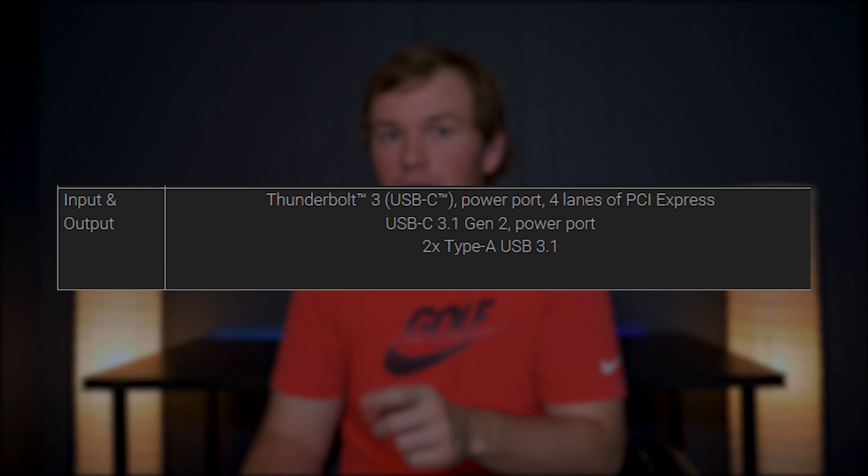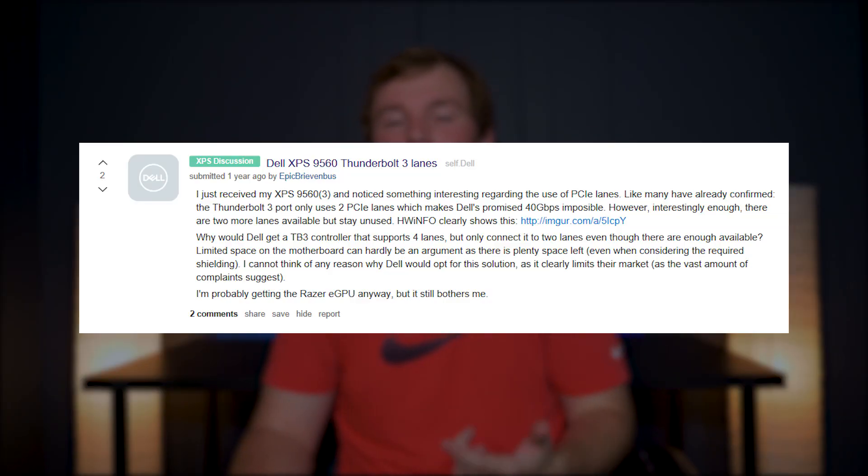It's very easy if you have a Thunderbolt 3 enabled Windows or Mac laptop. You just plug the cable into the Thunderbolt 3 enabled port on your device — make sure it has the little lightning bolt symbol. If it's not Thunderbolt 3, it won't work; it'll just be a USB Type-C slot. Keep in mind that on some laptops like the Dell XPS line, it's only a x2 port instead of x4, so you're essentially plugging into a Thunderbolt 2 level port, but the performance difference isn't huge.